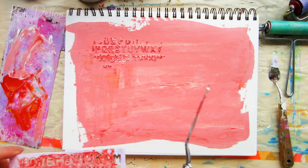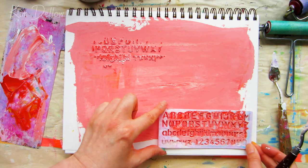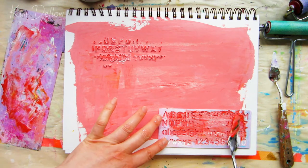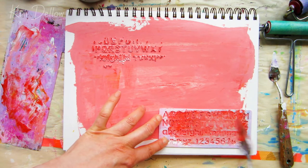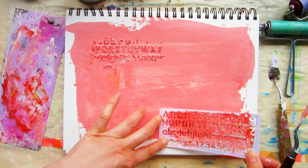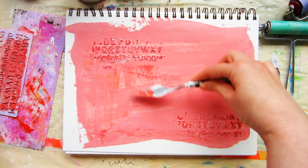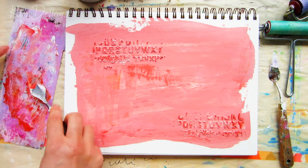The other thing I'm using is an alphabet stencil — just an ordinary one from a stationery or art shop, very cheap. I've used it before in other videos. It's a little thicker than a typical art stencil because it's designed for writing through rather than applying paint, but that thickness adds a really lovely texture to the page.